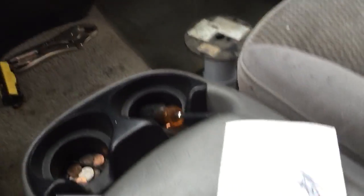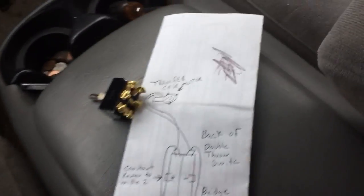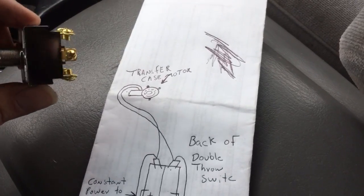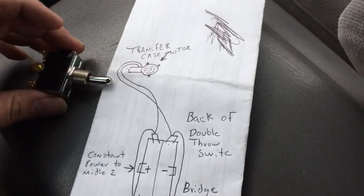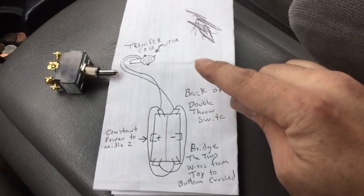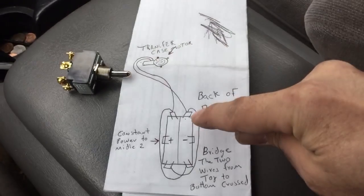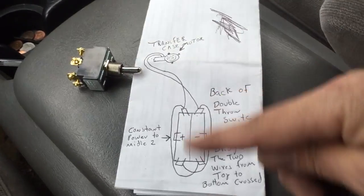So I made a little sketch of what this all looks like. The switch has six poles on the back — again, it's a double-throw switch. They don't have it at AutoZone, Pep Boys, or O'Reilly's here in Arlington, Texas; you have to go to Home Depot. Here's the sketch: the transfer case motor has two wires, and you just plug them into one side of the switch — either end, it doesn't matter.